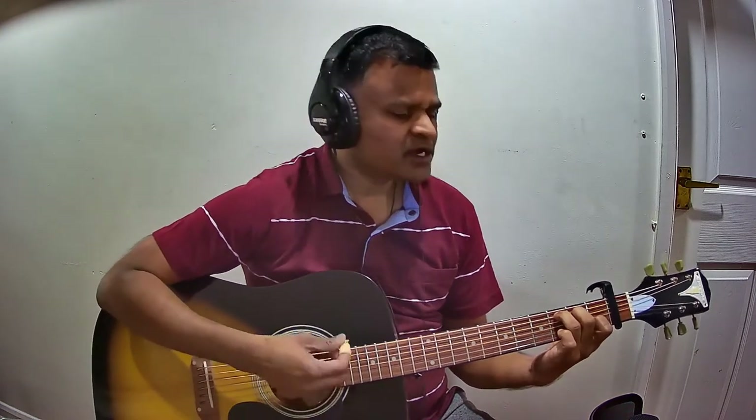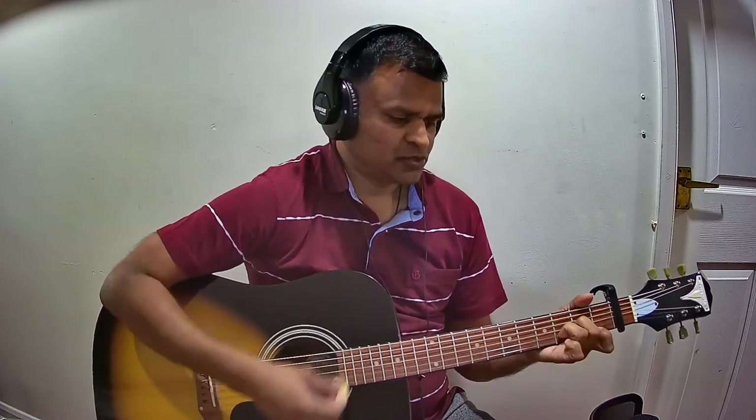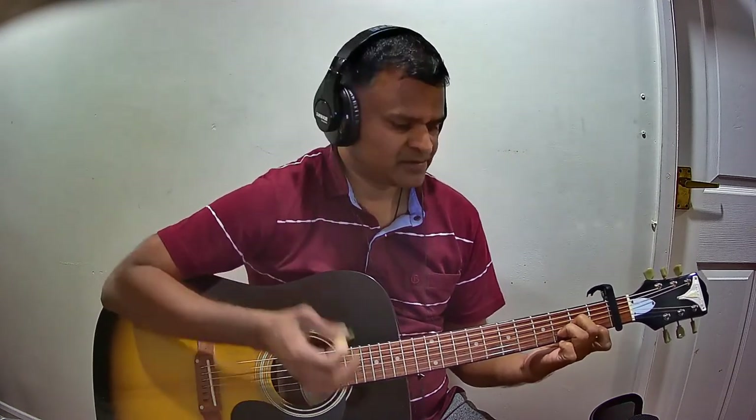One more time the last line — then it goes back to Pallavi with D minor. I hope you got the chords. Thank you.